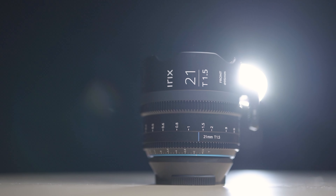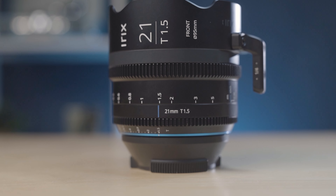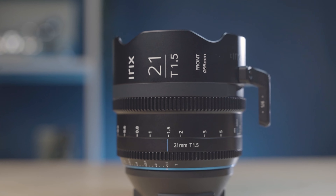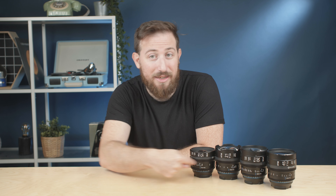Let's start with build quality. You get a surprisingly rugged lens that's built like a tank. The solid metal construction gives confidence in longevity and the quality of the glass. You also have industry-standard gears for both aperture and focus, and another great feature is that all the rings actually line up in the same place, so switching lenses in the middle of a set is really easy.